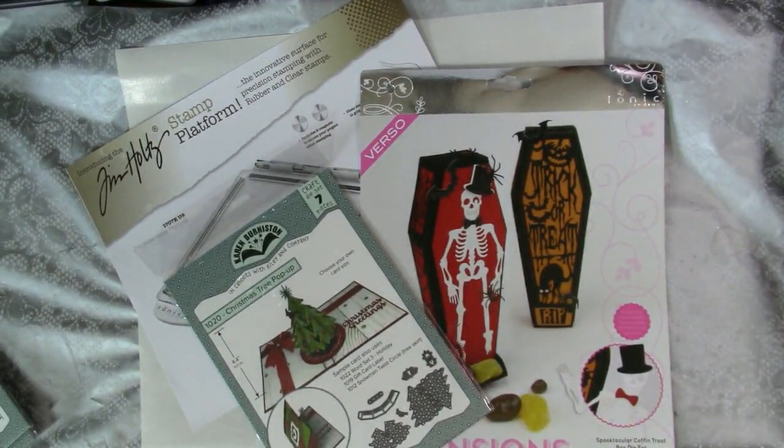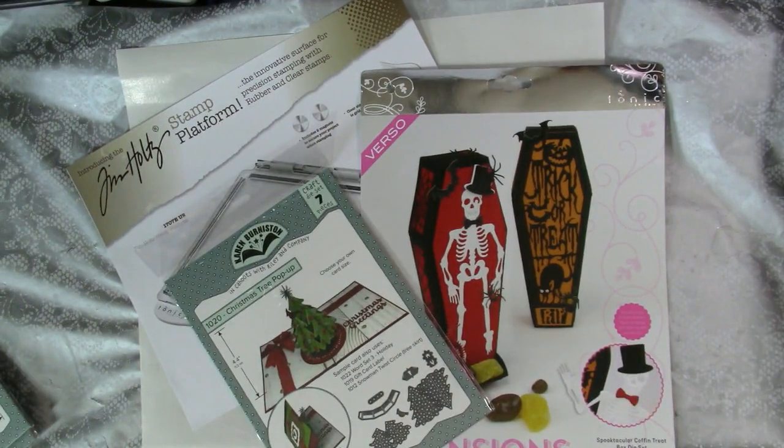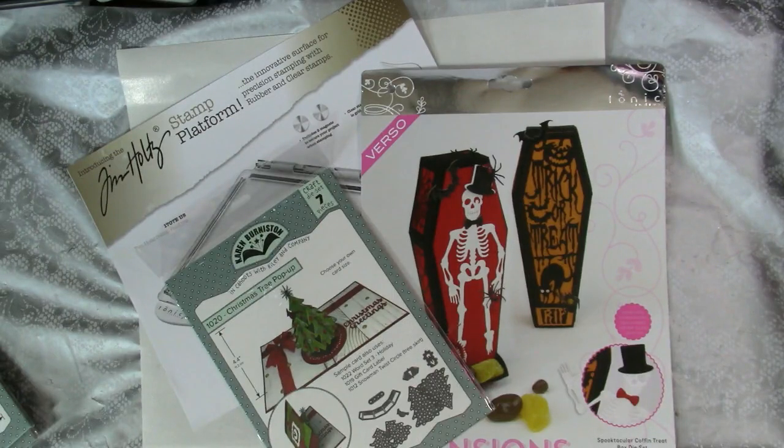Welcome to Karen's Creative Cards. I am Karen Hasek and I am very excited to share with you the new holiday dies just released by Karen Burniston and Tonic Studios, as well as a look at the new Tim Holtz Tonic Studios stamp platform. Be prepared to be amazed at these awesome new products — this is an enabler alert. First we're going to look at the new Halloween and Christmas pop-up dies just released by Karen Burniston's In Cahoots with Riley and Company.